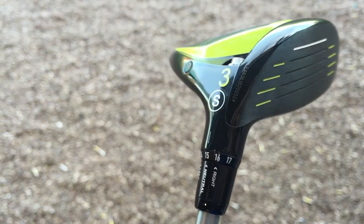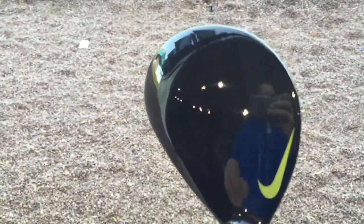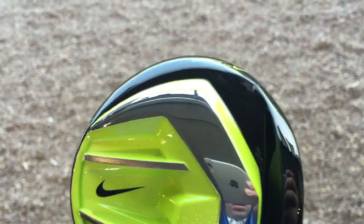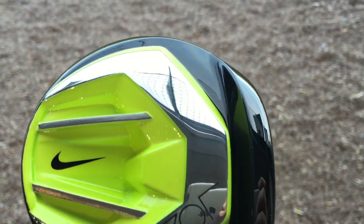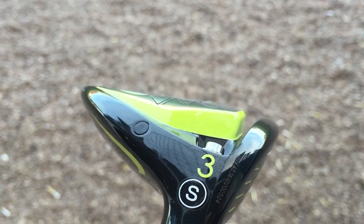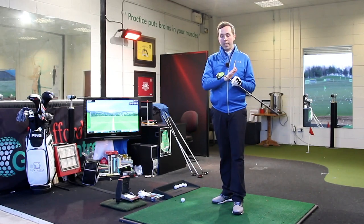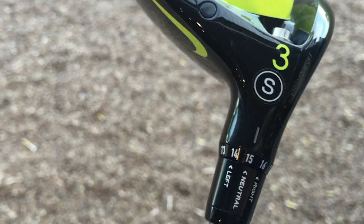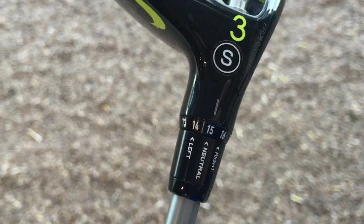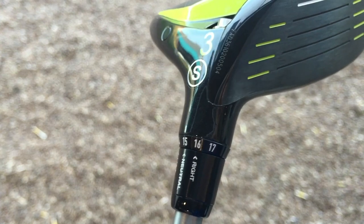We've got adjustability, we've got a completely black finish this time. Certainly from looking above, apart from the Nike swoosh — the vault swoosh — we've still got the cavity in the back with the vault colouring, the ribcages. We've got a slight slit behind the face to help with off-centred hits. I've got this in three wood, which can go from 13 degrees all the way to 17 degrees — it's a very strong three wood to almost a 5-wood really. You can go left, right and centre as well, depending on your shot shape.